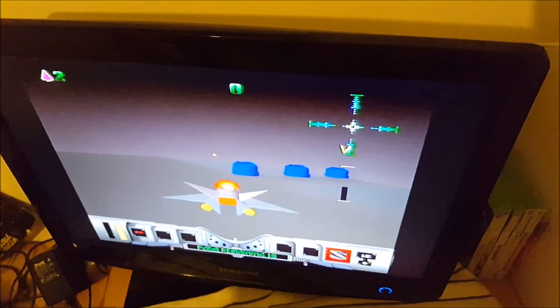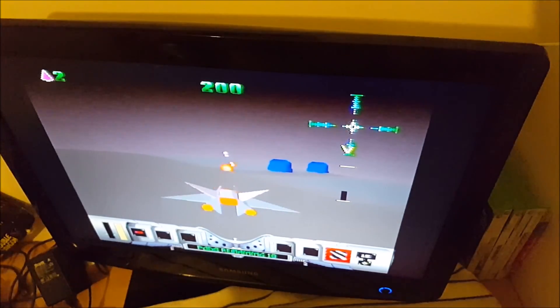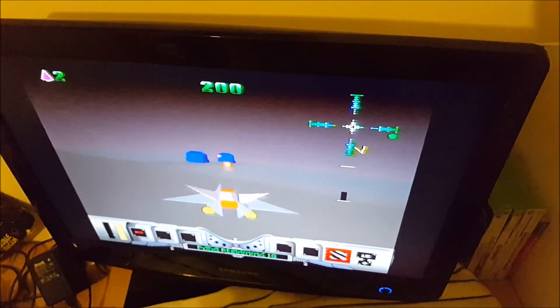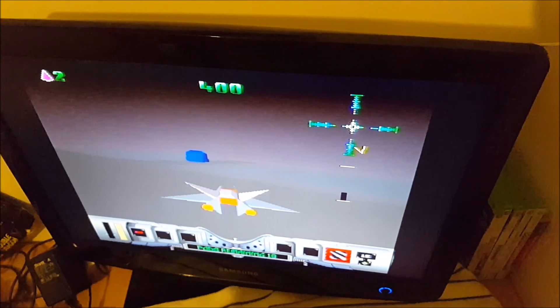Well, there we go — a working Jaguar now in my collection. I'm going to clean it up, play a bit more of these games, and give it a good test. Thank you for watching.